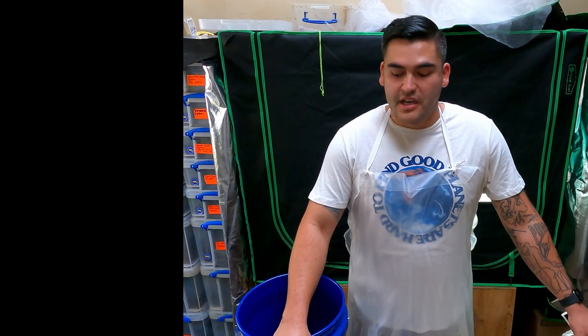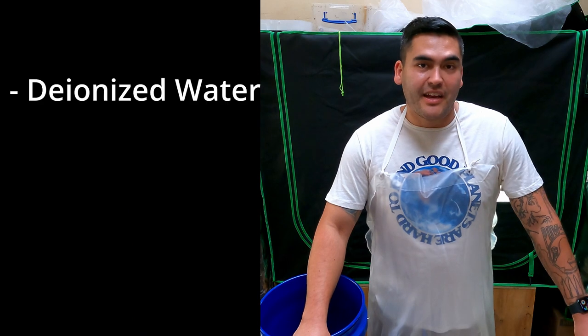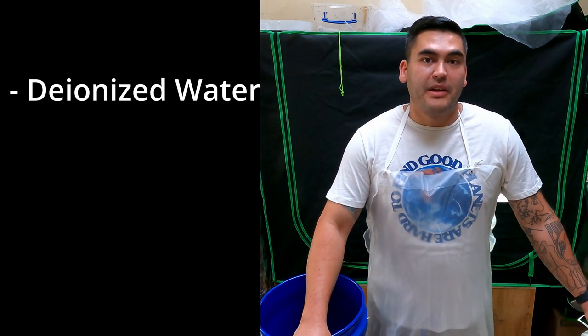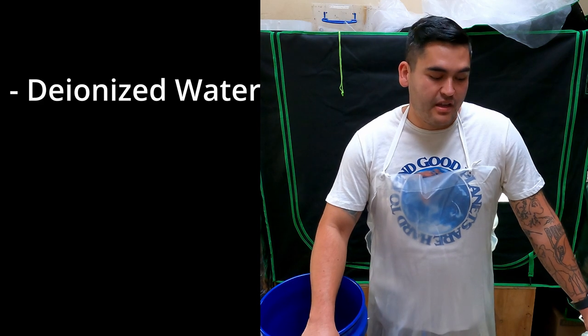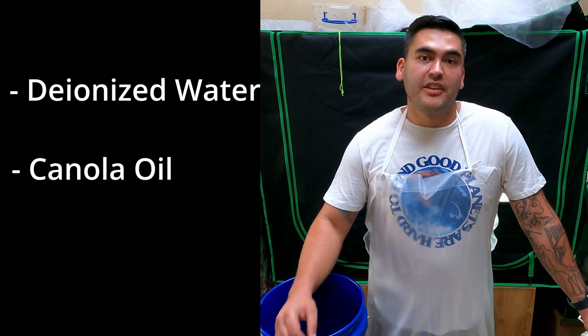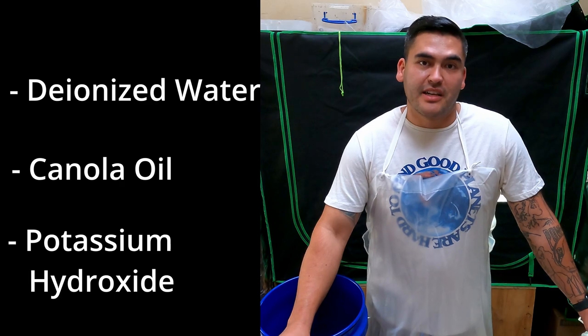Now the important ingredients: you're going to need deionized water — how much depends on the batch size. You'll also need canola oil and potassium hydroxide. I'm going to make a small batch, about two and a half gallons, just a little bit over that, which is about 10 liters.